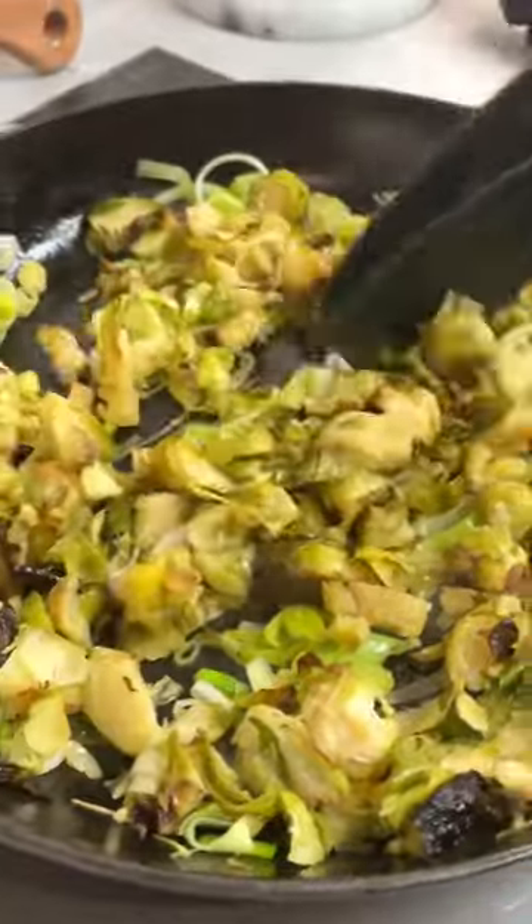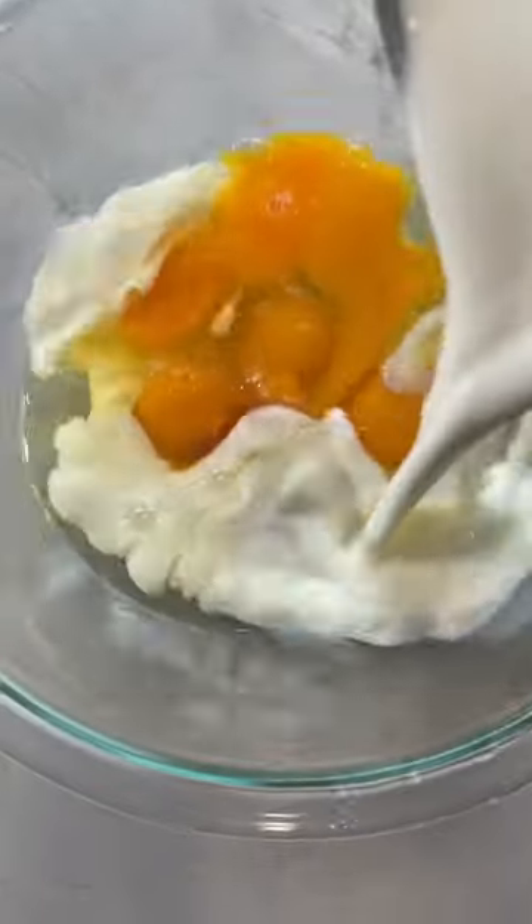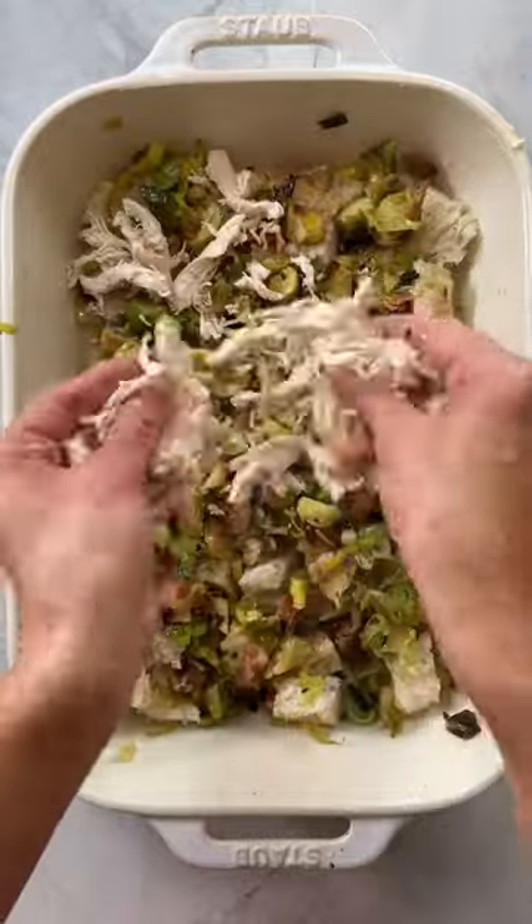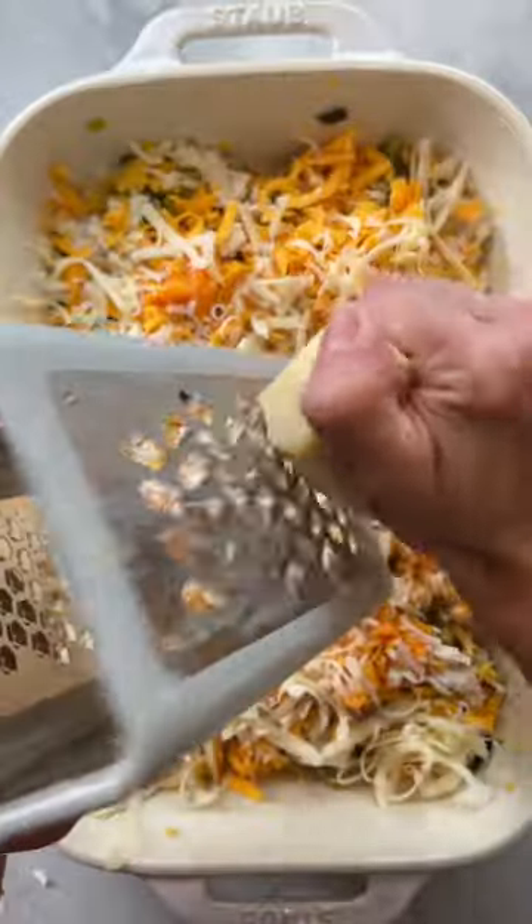...fully enameled and it doesn't need to be seasoned and it can be cleaned with soap and water. Then with milk and eggs, grab your Staub ceramic baking dish and start to layer bread, greens, turkey, sweet potatoes, cheddar, gruyère...